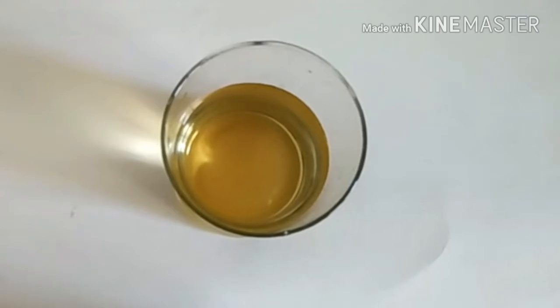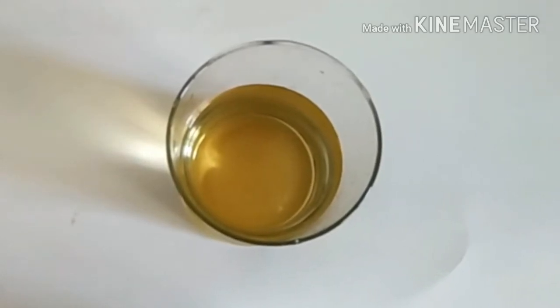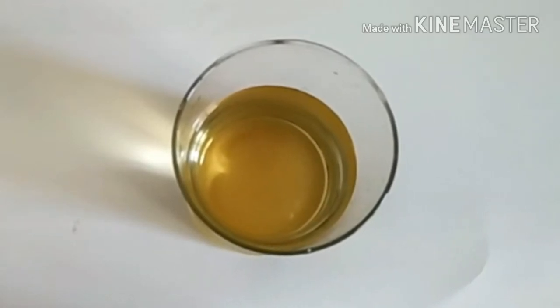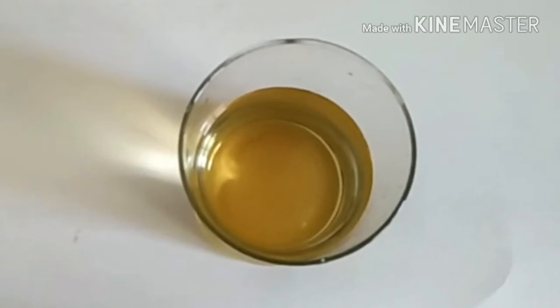Allow it to air dry and then continue with your moisturizer or cream. This water will keep your face free from wrinkles and fine lines, pigmentation, and sun spots. It will also stop premature aging.